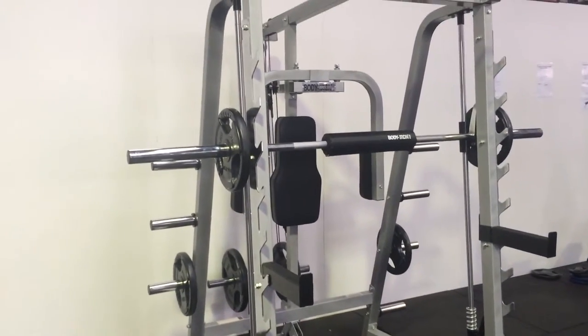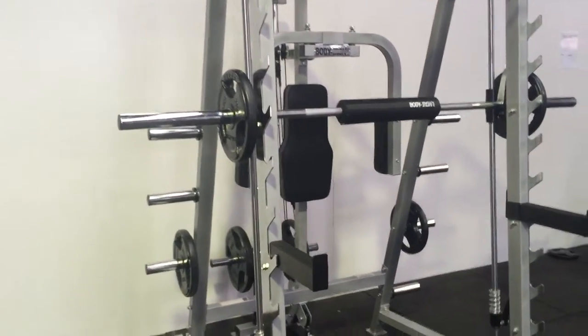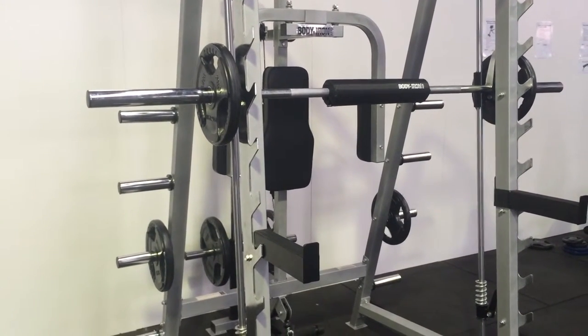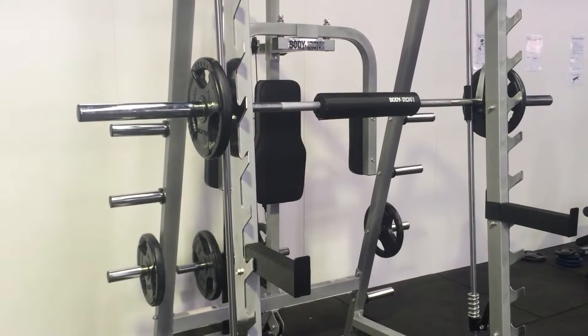As noted with the name, the Smith machine is a linear bearing Smith machine which gives it a really good guiding smooth range of motion. So it's going to be really easy on your limbs and your joints when you're working out all different types of strength training.